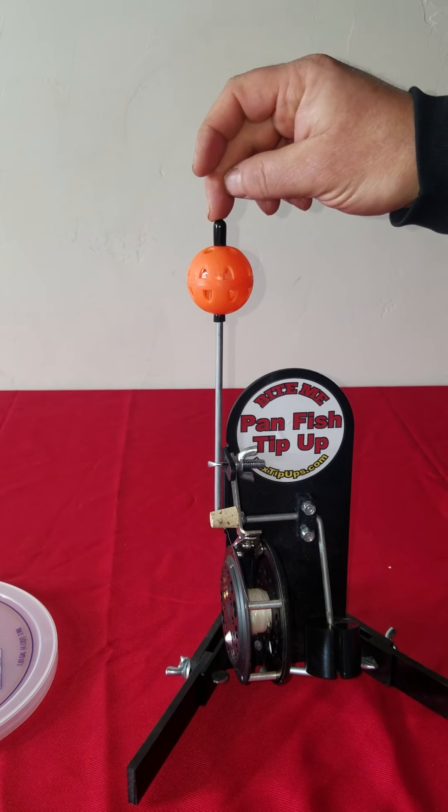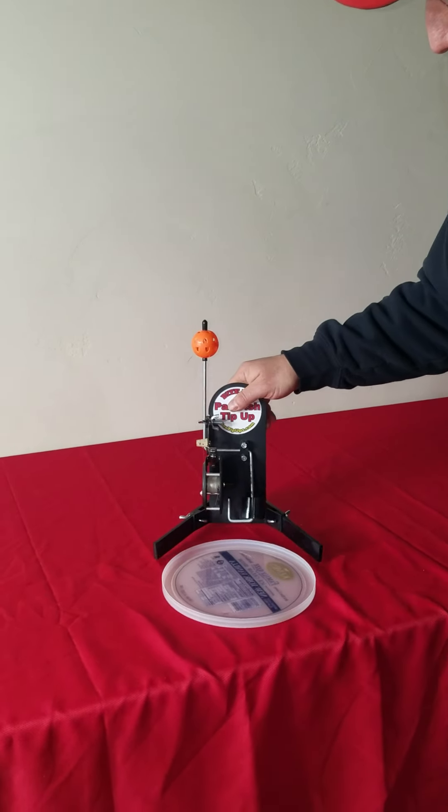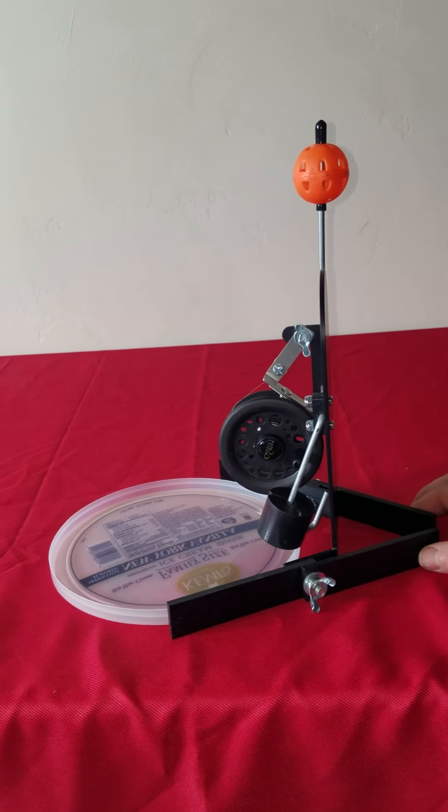That's pretty much the gist of putting these together — it's pretty easy. We'll talk a little bit about setup. What I like to do when I'm on the ice — we're just going to simulate that this is the hole — so basically you're straddling the hole like that. One thing I like to do is actually tip that board back just a little bit. You can go straight up with it, but it just seems to work really well if you give it just a little bit of an angle back like that.